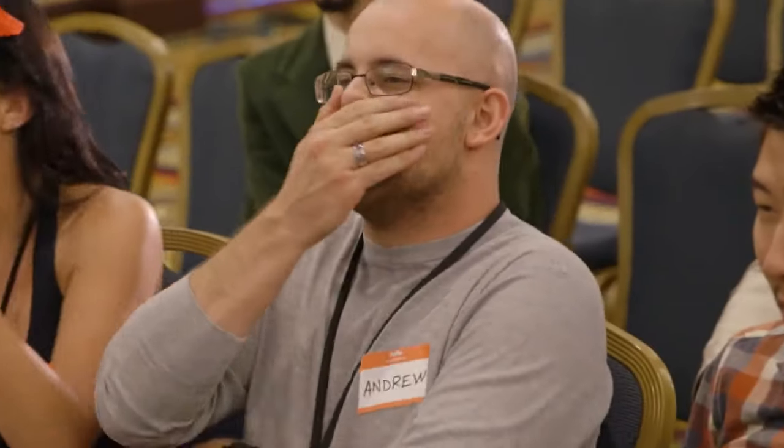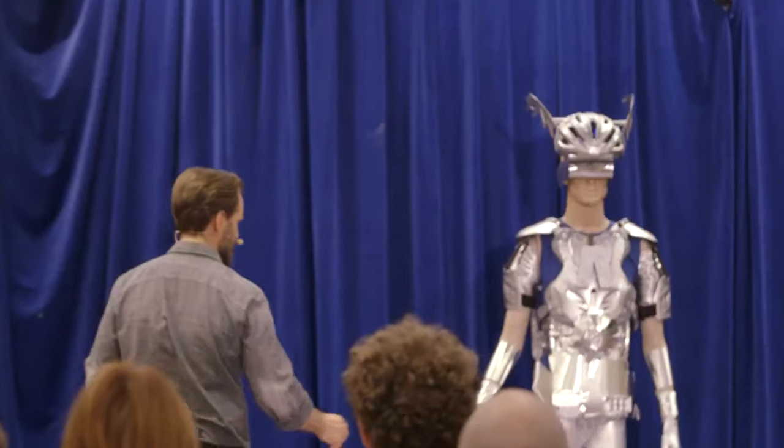Thanks. This is the prototype that we're working with right now. What do you think? This is the final thing? His elbows are exposed. If he falls down, he'll hurt himself.